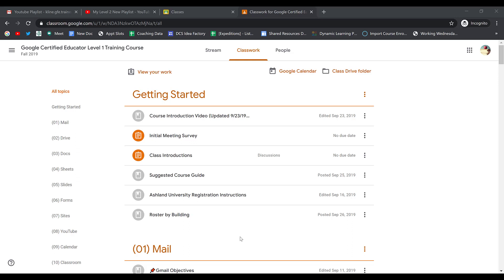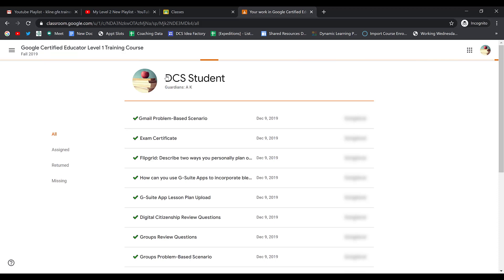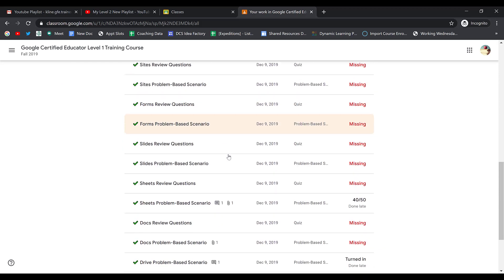To review your work, you can navigate to the assignment on the classwork page and open it up, or you can click the 'View Your Work' button at the top of your classwork page. Here you can scroll through and find the assignment that you completed that your teacher has now graded.